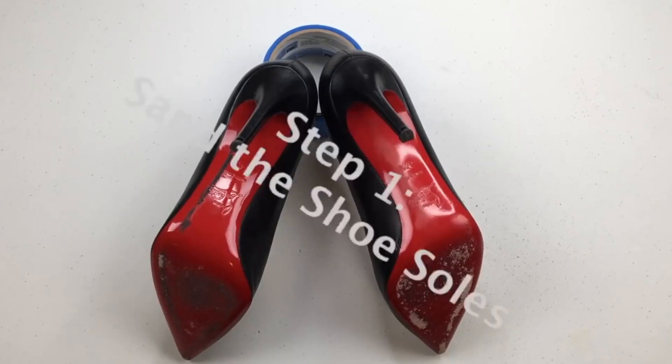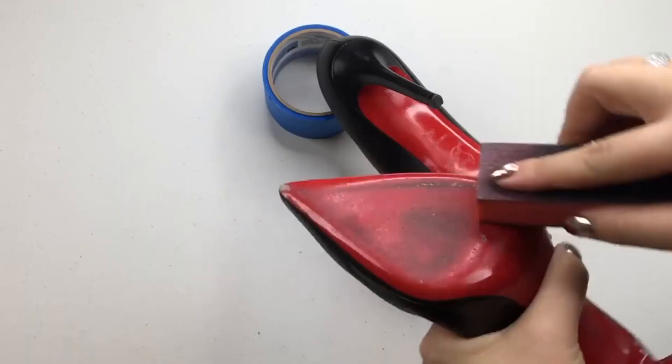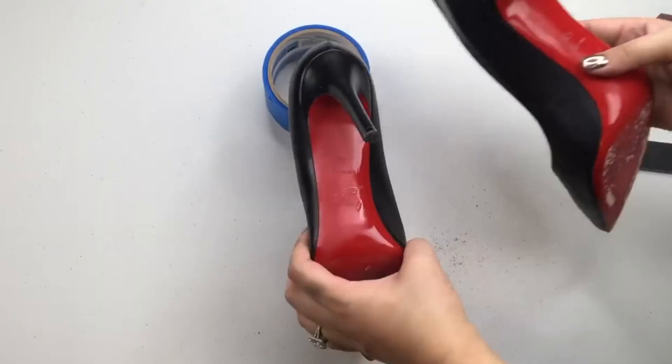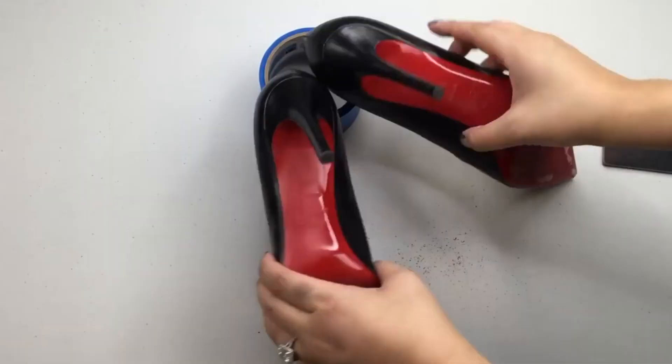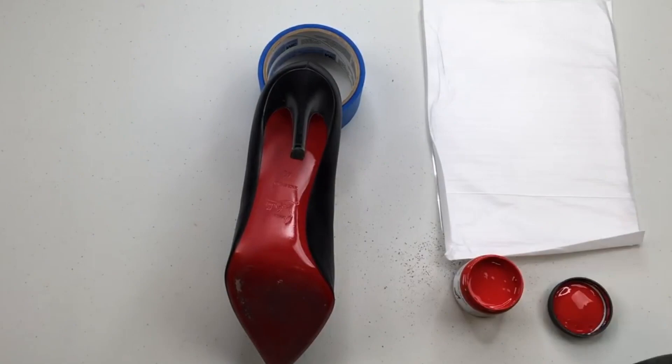This is a demo using the Angelus walk-on red bottom coat restorer. I have some red bottom shoes here, and the first thing I did was sand them down. Then I was able to use the walk-on red color, which matches perfectly, with a small paintbrush, applying very thin layers.